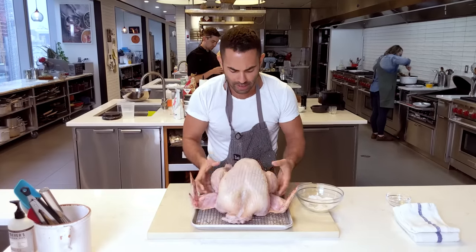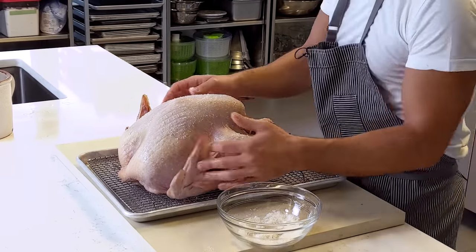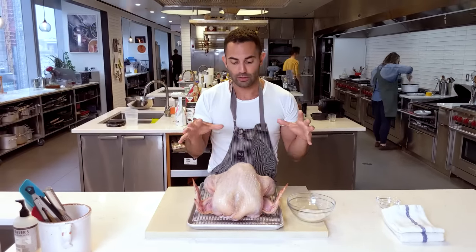I'm going to flip this bird over and flip it back, season the cavity lightly, and there you have it. We're going to place it in the fridge uncovered so the skin kind of dries out and we get a nice round skin on top.